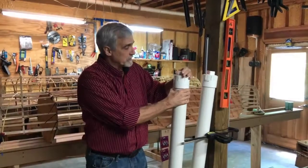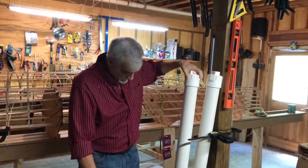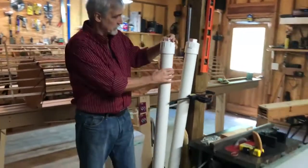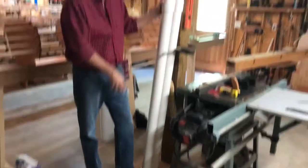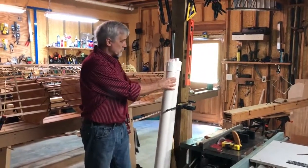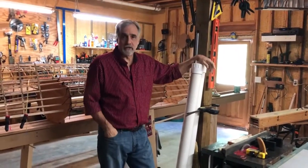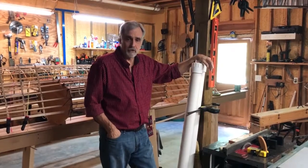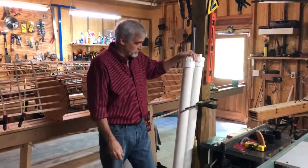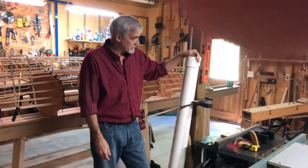The next step to getting ribs ready to put in the boat is to soak them. I've built these little PVC tubes with caps on them — it works really well for soaking the ribs. This one's for the long ribs, this one's for the short ribs. You don't have to do anything that fancy — I've also done it by wrapping them in a towel, soaking them on the deck, and hosing them down overnight. I usually have several sets of ribs going at the same time, so this just helps me keep them sorted out.